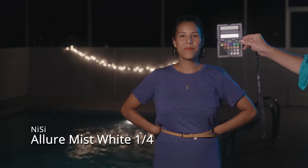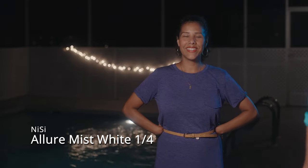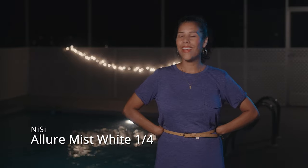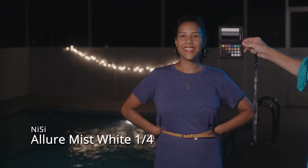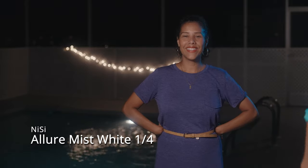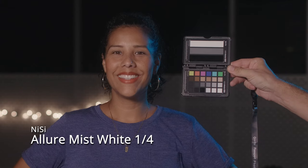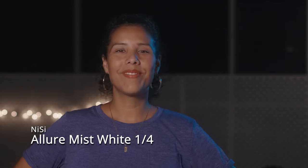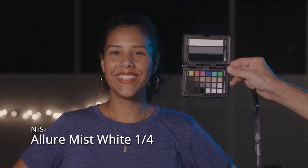Now the Allure Mist White version, also quarter strength. Comparing it to no filter — the contrast is even more brought down than the Black version. You'll notice the glow from a nearby light kind of spills over her hand and over the shoulder more. Zooming in to 200% and comparing no filter to the filter version, the effect is clearly visible.